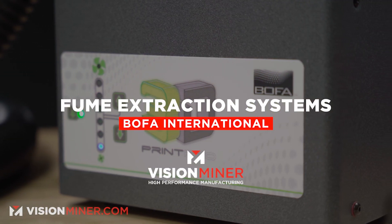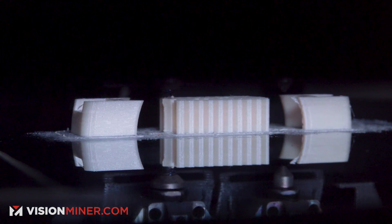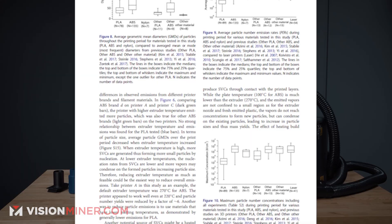Is your 3D printer silently poisoning you? As 3D printers become more common, researchers have been uncovering the hidden dangers of FDM 3D printing. FDM machines are melting plastic, and recent research shows FDM printing isn't as safe as it seems. A study by the Georgia Institute of Technology found that even common household filaments give off fumes or ultra-fine particles — over 200 different VOCs such as styrene and even formaldehyde were detected.